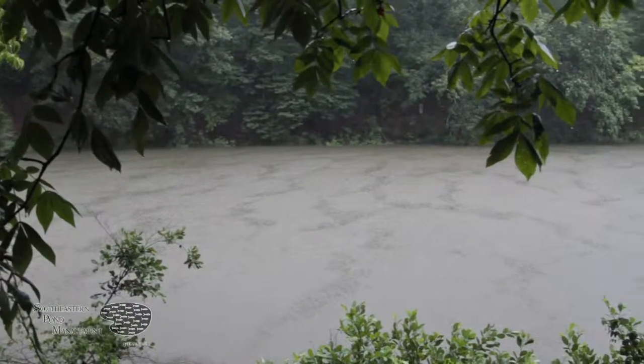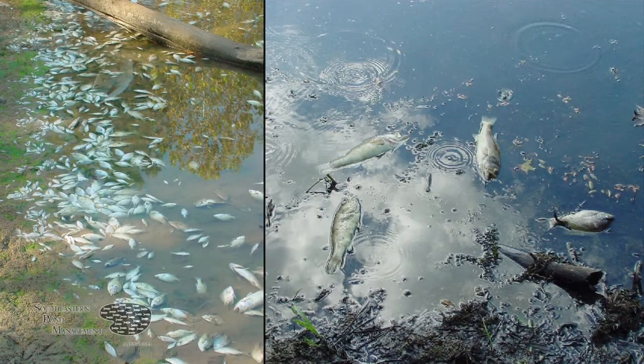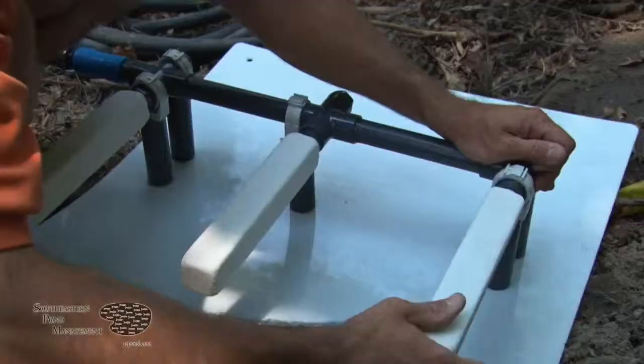Occasionally Mother Nature creates conditions which can cause the lake to turn over and have a plankton crash. This can cause the dissolved oxygen levels in your lake to drop, which can cause a fish kill. There's nothing more disheartening than having a fish kill in your lake. To help prevent such an event, installing an aeration or destratification system into your lake is recommended.